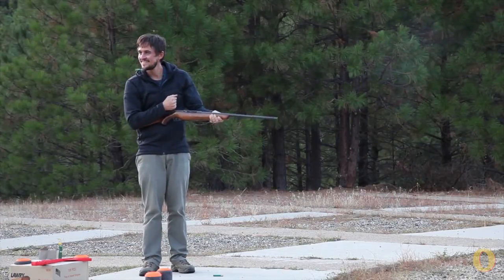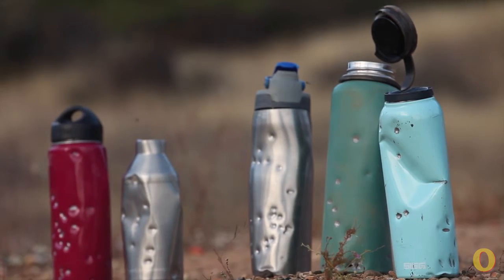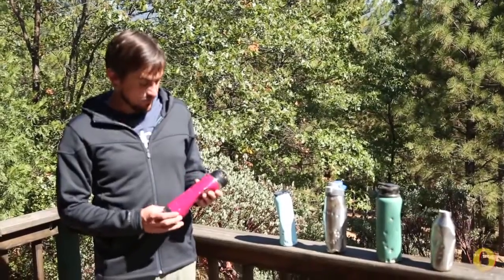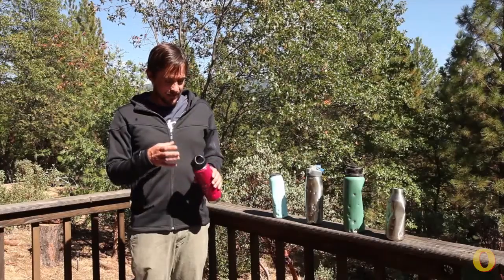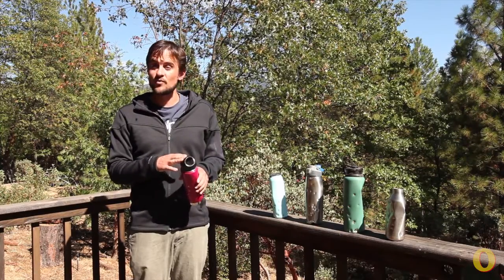I have to admit we got a little carried away in the testing. We were really impressed with how each one of these water bottles withstood the beating that we gave it. I would have to say that the winner is the Clean Canteen. The body held up pretty well, but mainly it was the simplicity of design of this sturdy top that made it still a functional water bottle at the end.